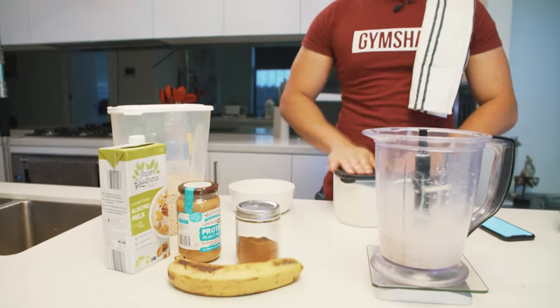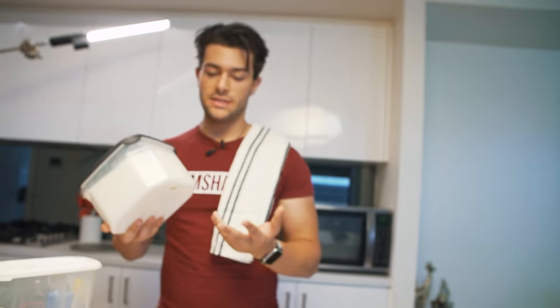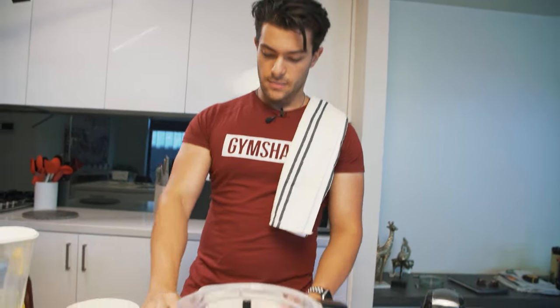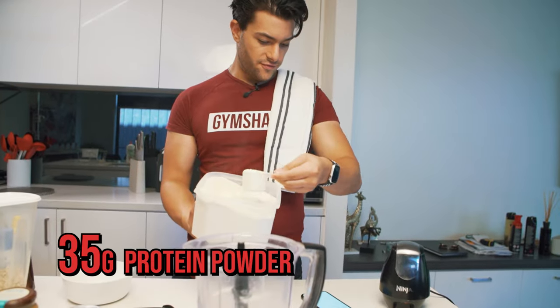Then I get my protein. I put it in a nice Tupperware container because I buy the big tub. I've also got a link in the description — I use Macros Inc. and it seems pretty good. One scoop is about 35 grams.